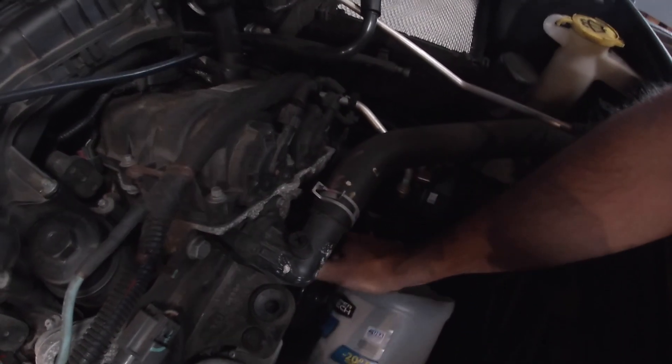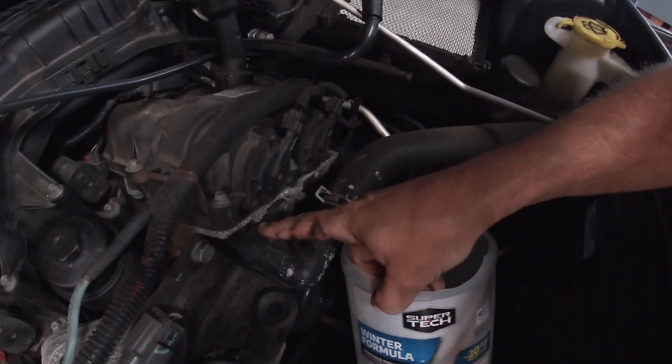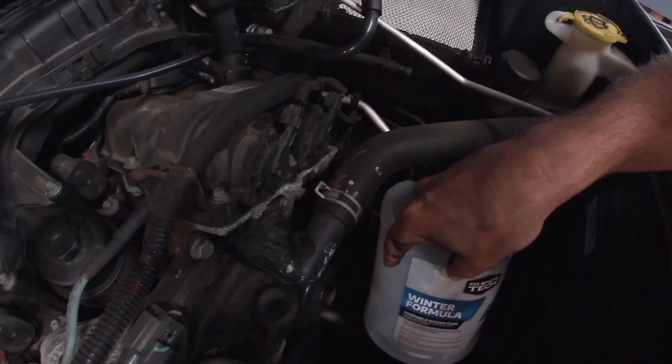I think it's two bolts — that one might be kind of tricky, but we should be okay. The new one I have is a new housing with the thermostat already in it and a new gasket. It just pops right back on, fill up the coolant, and we should be good to go.